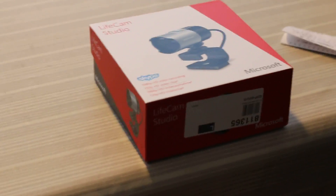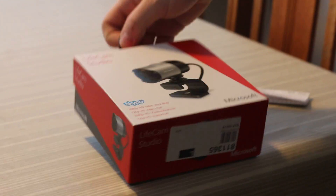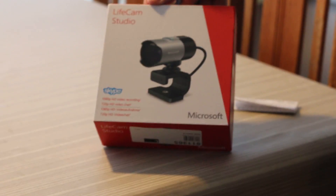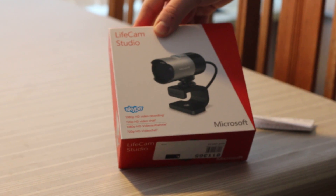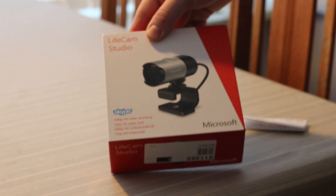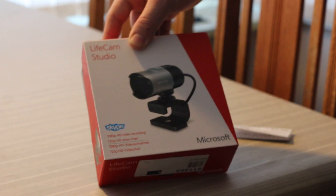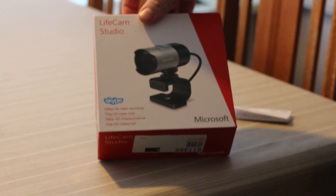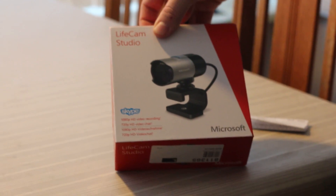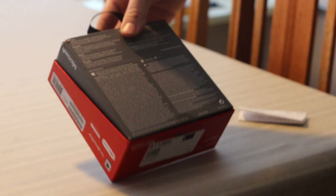Today we will be unboxing the Live Cam Studio, the new webcam from Microsoft. It's their high-end model, able to record 1080p video and 720p video chat via Skype. The reason it can't do 1080p in Skype is simply because Skype does not support it.